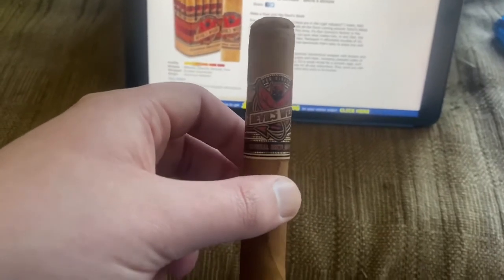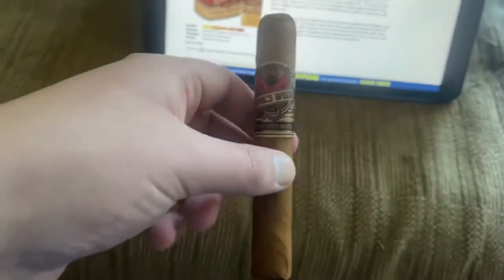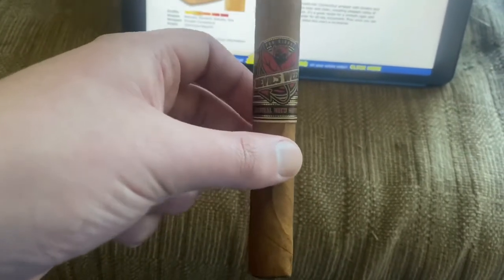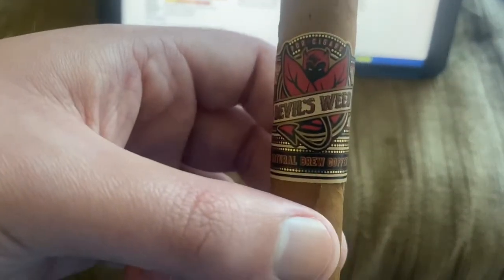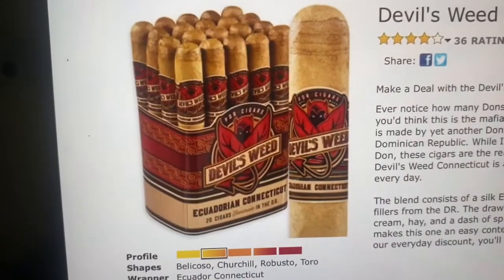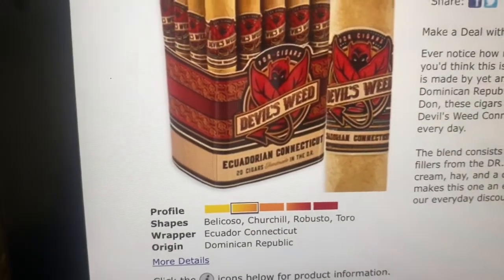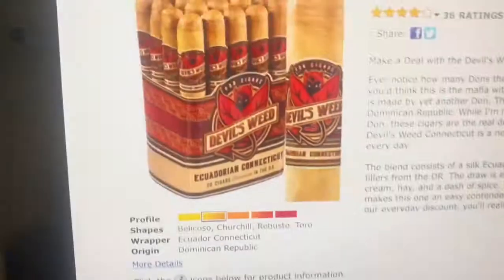Hey, Average Guy Cigars, this is William. I'm out here tonight reviewing a Devil's Weed cigar — I believe it's a robusto. I didn't particularly care for these cigars. I'm gonna do this review a little bit differently than a normal review. I was unable to find this specific strain or line of tobacco online. I found one that's kind of close — the Devil's Weed Ecuador and Connecticut — and I believe the origin of the tobacco is the same for both: the Dominican Republic.